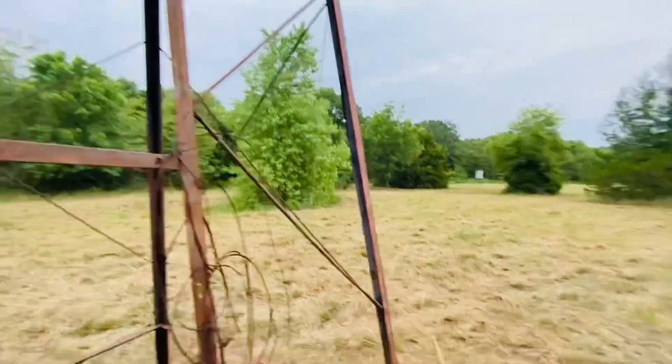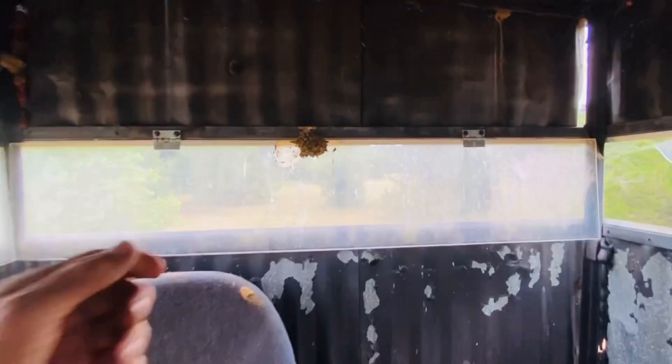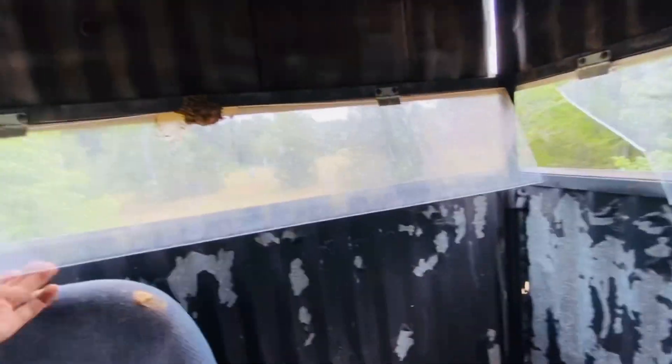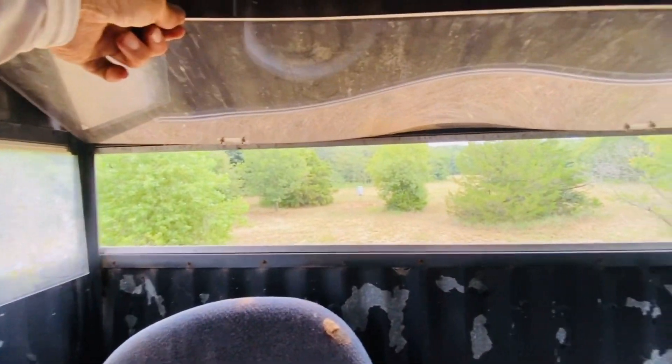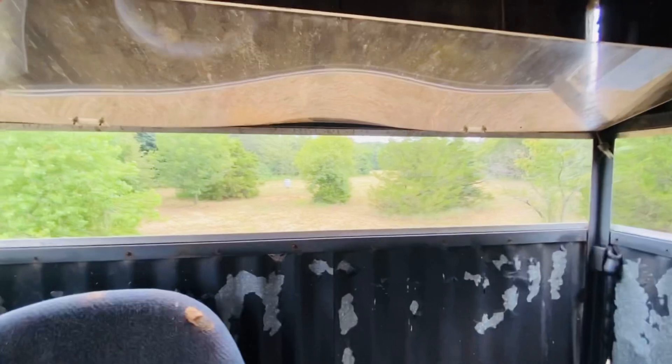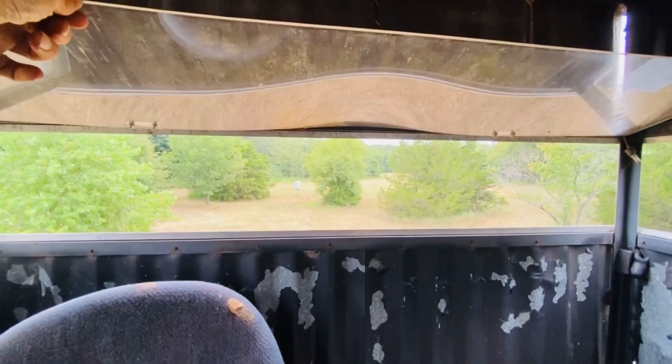I do believe we're in business. Let's take a look-see. We are definitely square — let me get this window to open. Check that out, it is smack dab in the middle. The only thing is we've got a little bit of a rock here, so I'm going to have to figure out what to put under this.